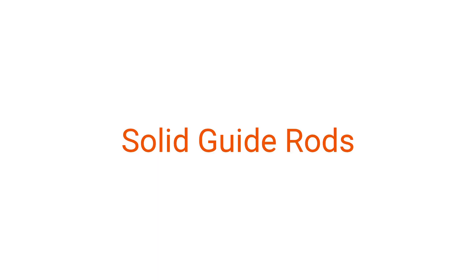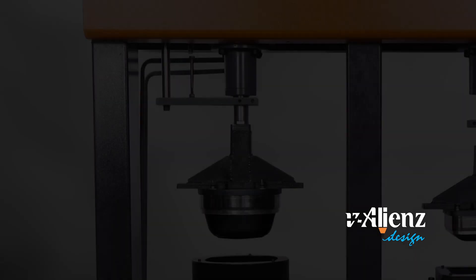Solid guide rods, enhancing orientation precision through robust guide rods.